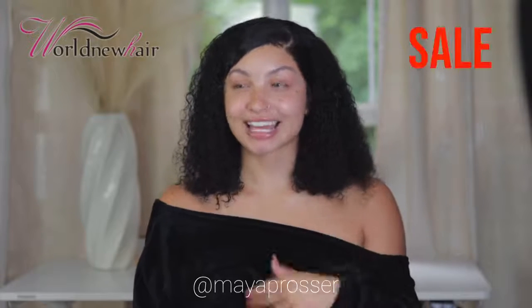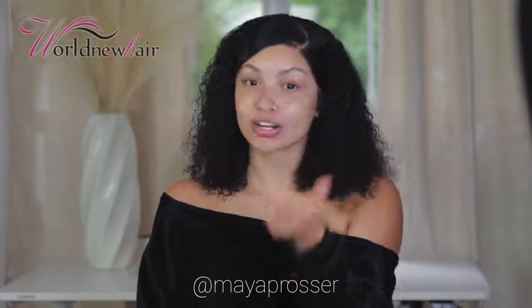Stay tuned for a coupon code you can use to get some money off this beautiful wig. Make sure to hit the bell and subscribe button to stay updated on my weekly posts every Tuesday, Thursday, and Sunday at 3 PM Eastern time. Let's get into this video!